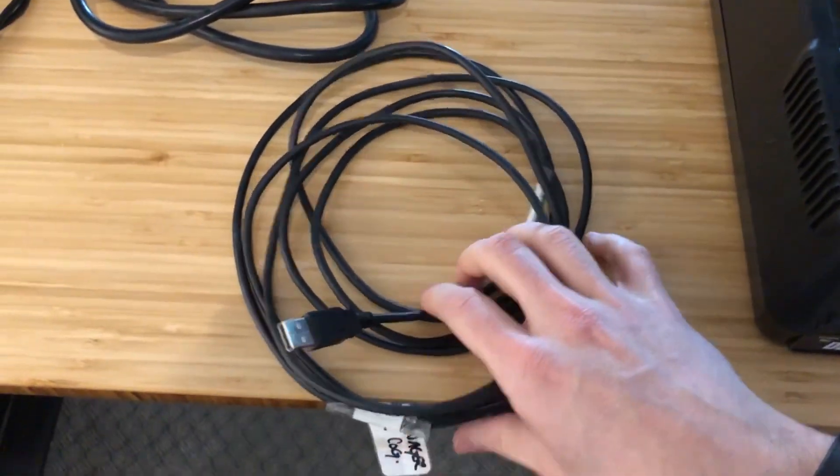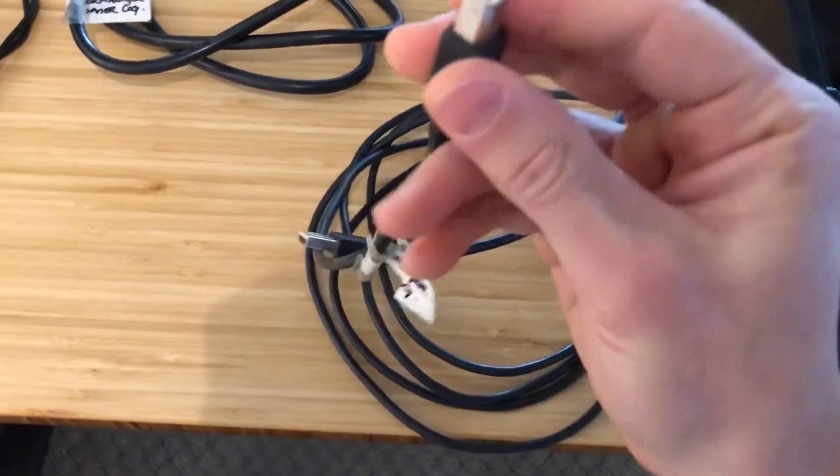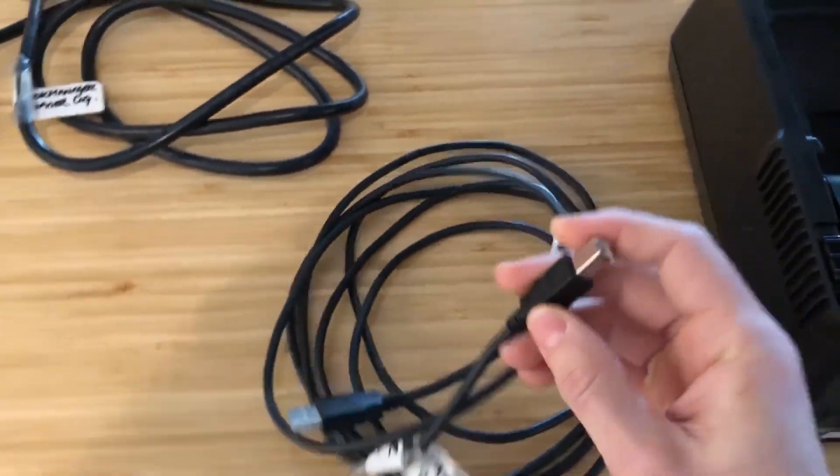For the USB cable, the rectangular end goes into your computer and the square end is what inserts into the printer.